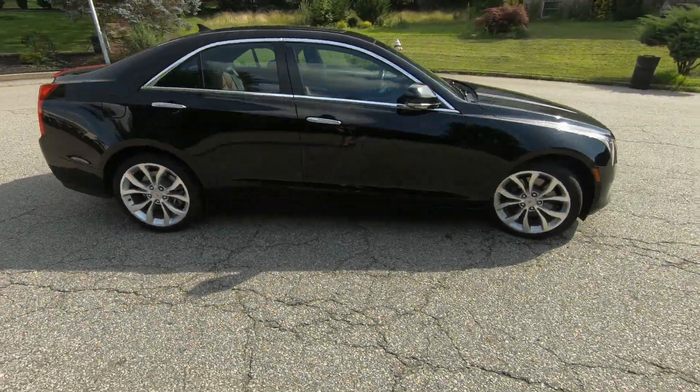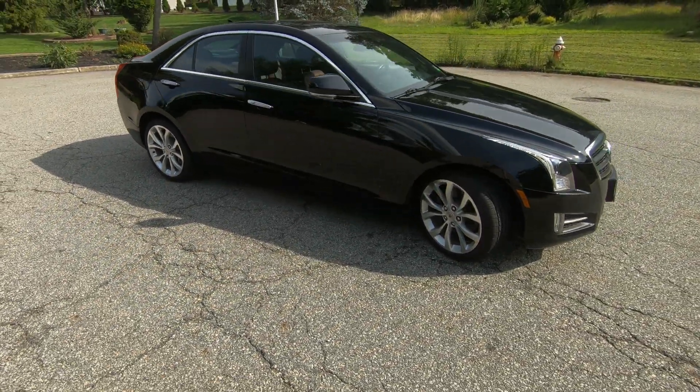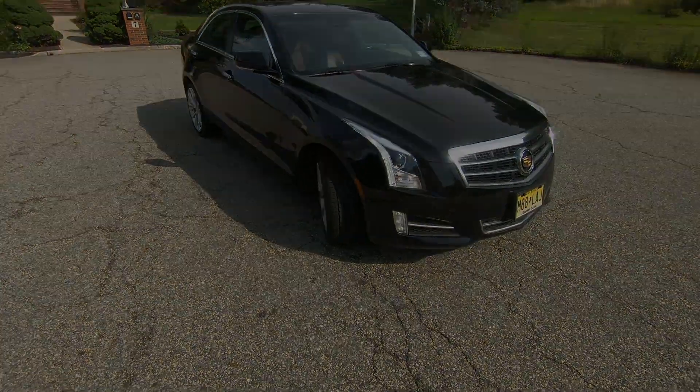Today I'm going to demonstrate how to do an oil change on a Cadillac ATS with the 3.6 liter V6.